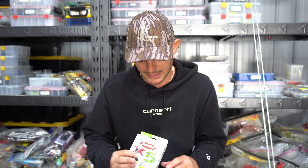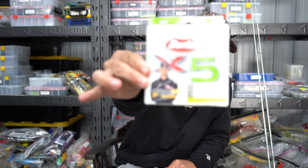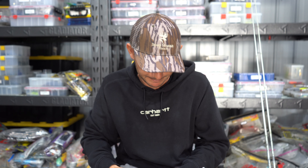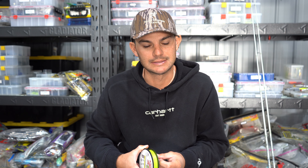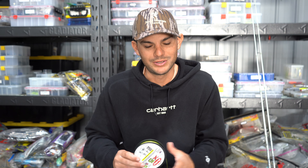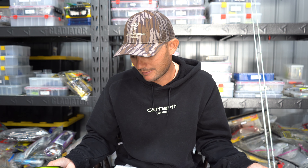One thing I noticed: I went down in line size. I went to 6 pound Berkeley X5 — that's the package right there. Six pound, you think, really? But this line is incredibly strong. I have never — and when I say never, I've never broken it. Going to 6 pound was like it changed my life when it comes to spinner rods because of the castability.